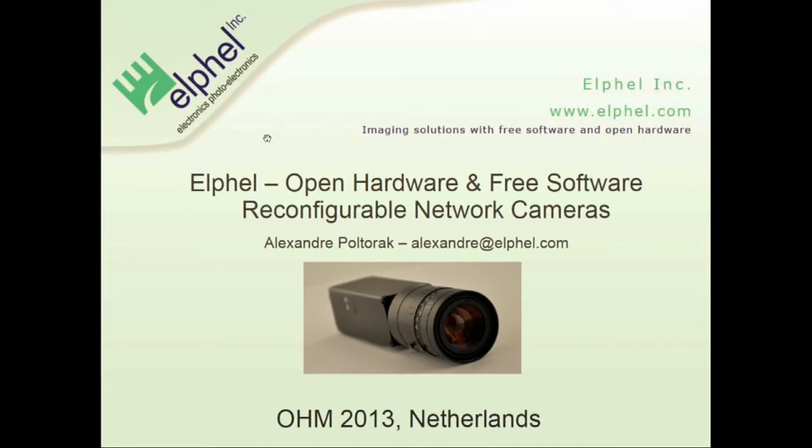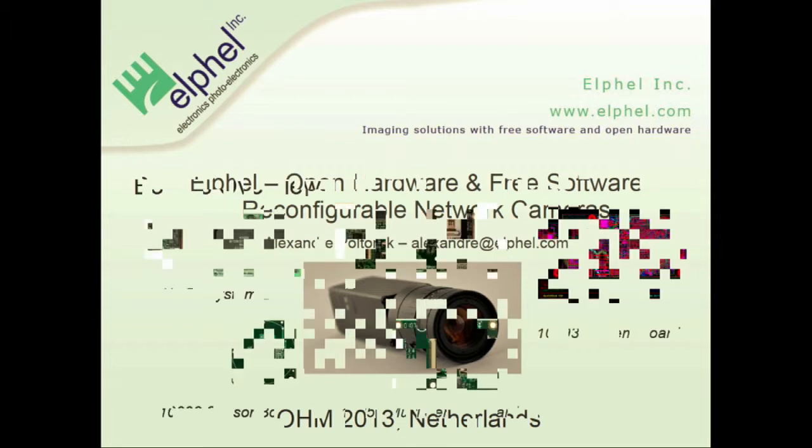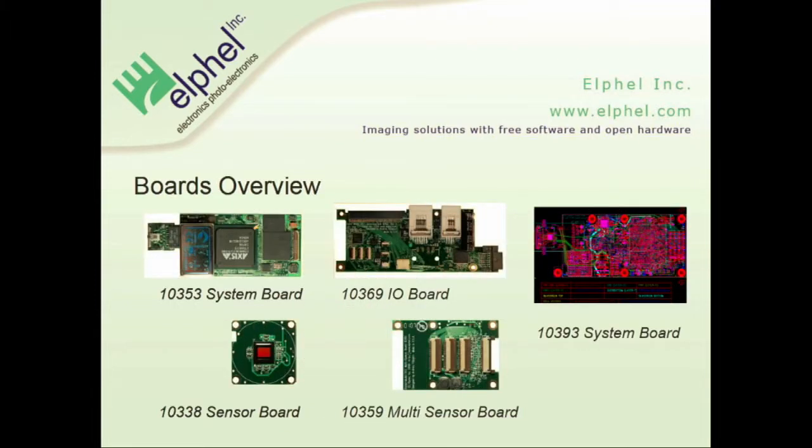My second talk is about Elphel, a small US-based company designing and manufacturing open hardware and free software network cameras. It's a small four-people company.